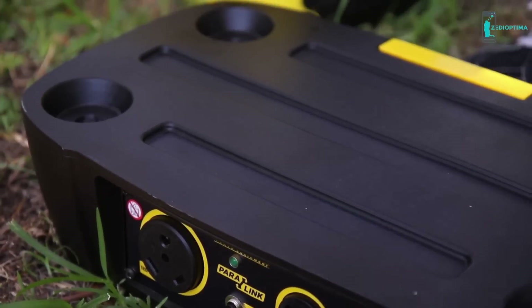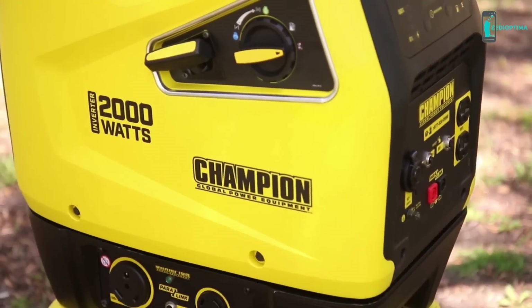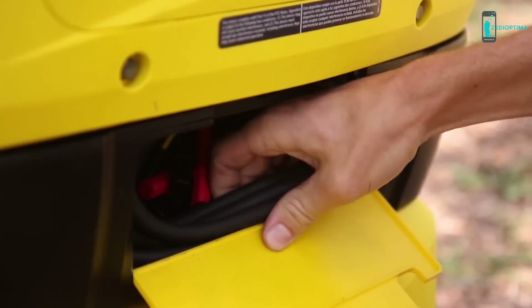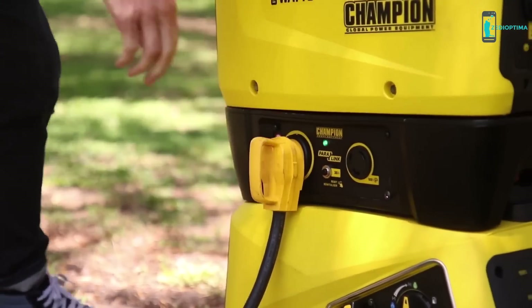Use the Champion Paralink parallel kit to run two units simultaneously. Simply stack the units with the parallel kit and attach the corresponding receptacles to bring 30 amps of power directly to your RV.